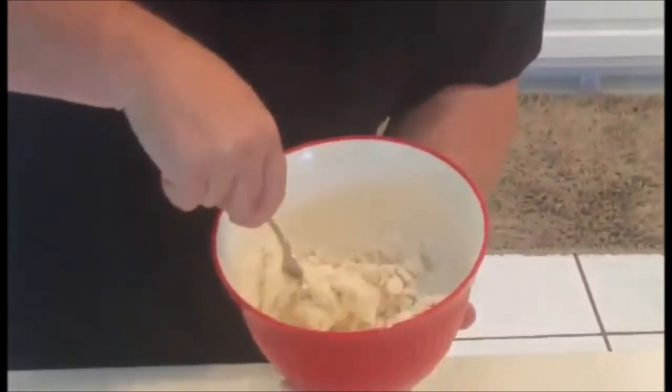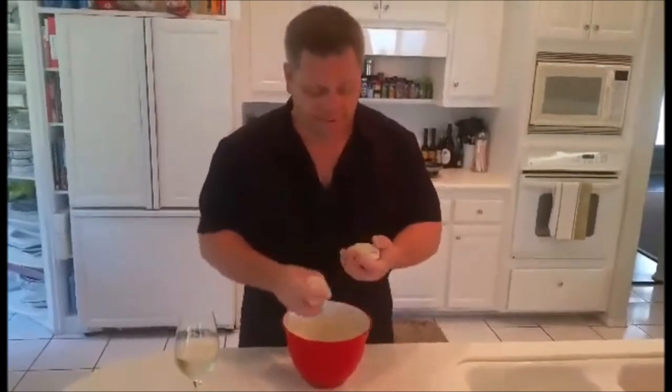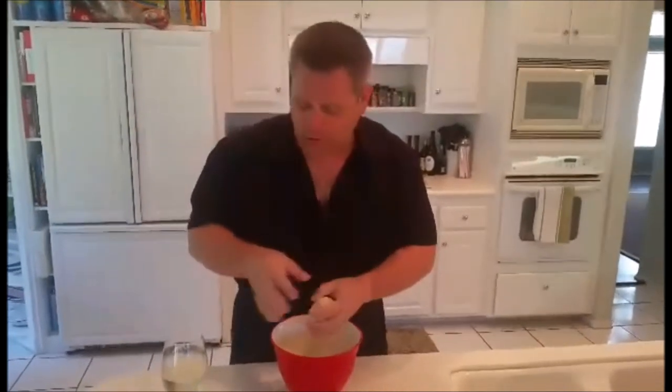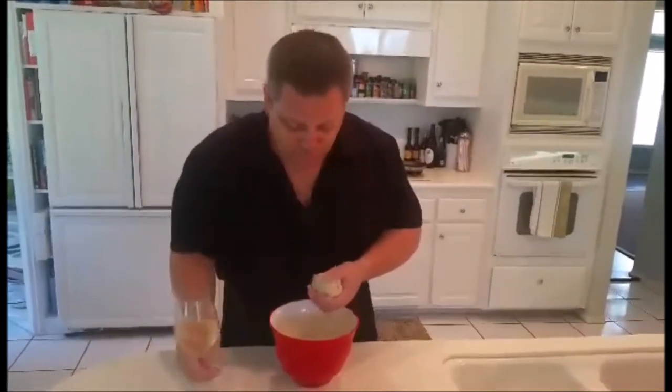We're gonna keep stirring. If you need to add a touch more water, feel free to do so. You can also add more flour. Once you get the dough — dough-like — you have to knead the shit out of it. I've been here so long my forearms are shot and I can barely get my drink into my mouth. Once you have it at a pasta-like consistency where it's very smooth, you can stop kneading and then roll it out.